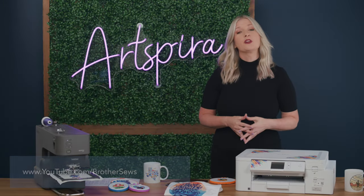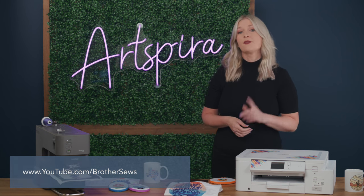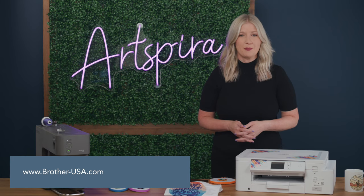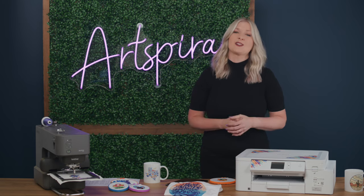For a full list of FAQs, just visit the link below. If you have any questions, pop them into the comments and we'll get back to you. You can also view this video on the Brother Sews YouTube channel, which addresses FAQs and helps you determine which plan might be right for you. For more about these new products, visit brother-usa.com. Artspira is available on the Apple App Store or Google Play Store. Follow and tag us at Brother Sews and Brother Crafts USA, and join the Artspira Maker community.